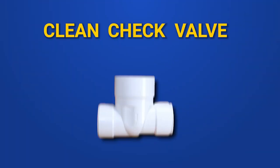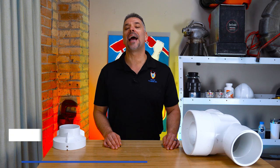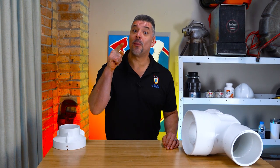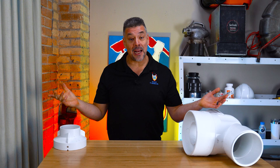Sewer Clean Check Valve versus Sewer Flood Control System. Hi, this is Ben from Rescue Plumbing and we're here to rescue your sewer from backing up into your property before it happens.